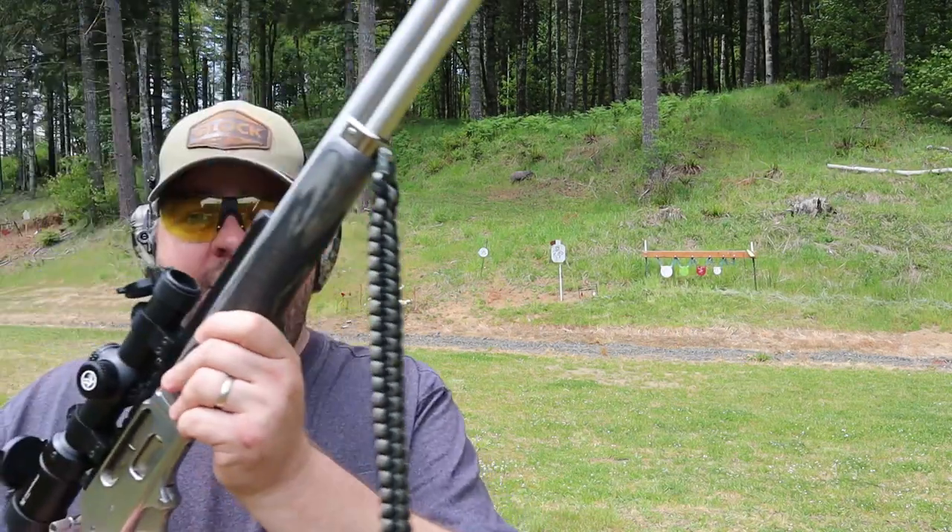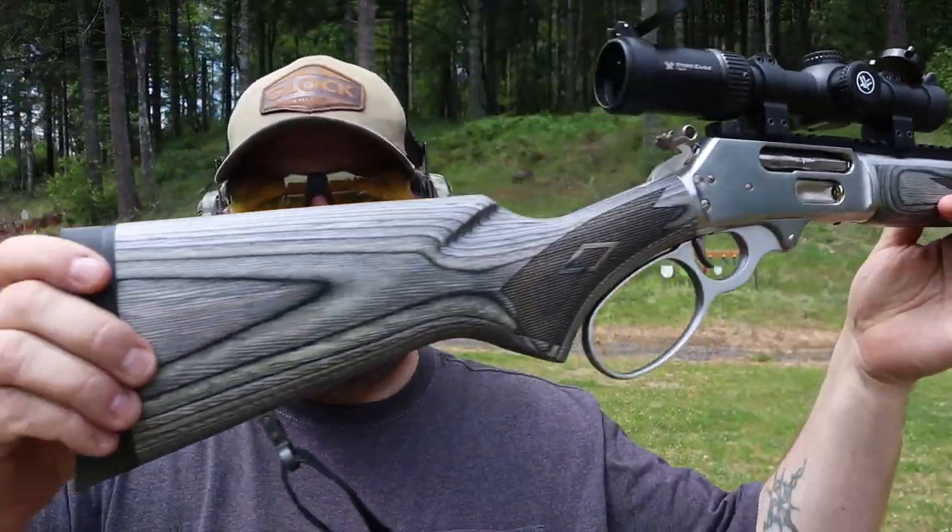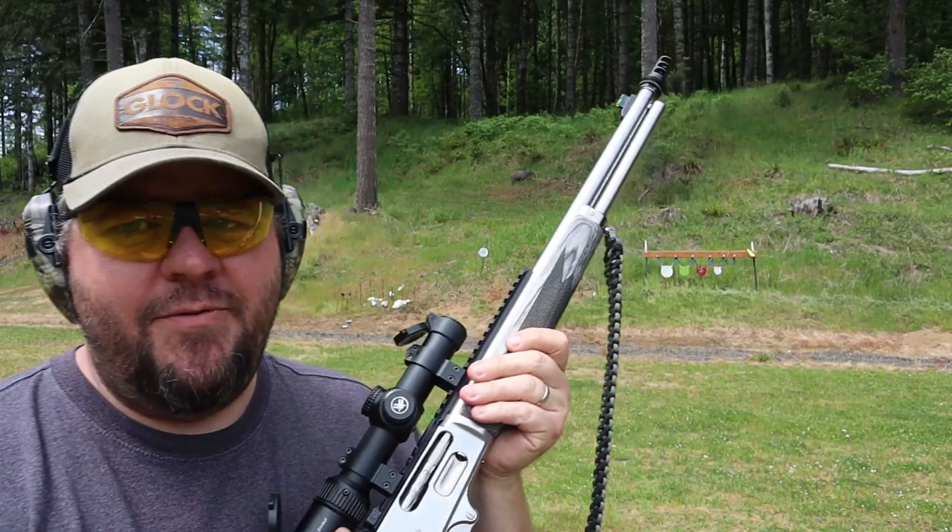Hey everybody, it's Rob with Cherry City Guns and Ammo, and I'm really excited for today's video. I'm shooting my new Marlin Model 1895 SBL, chambered in .45-70.